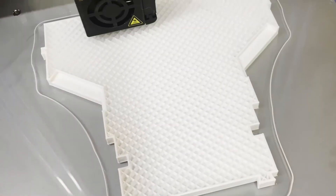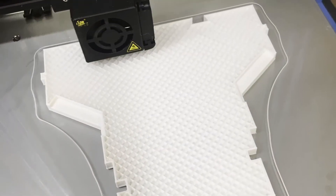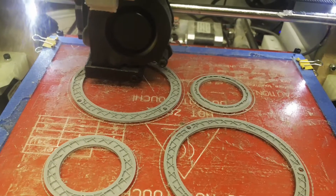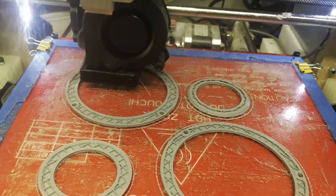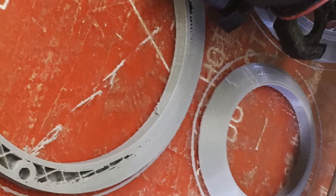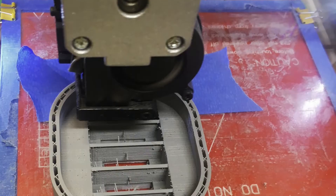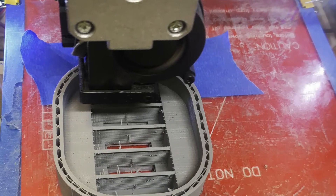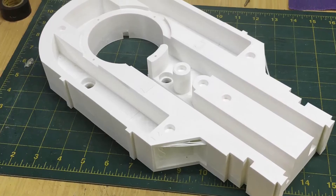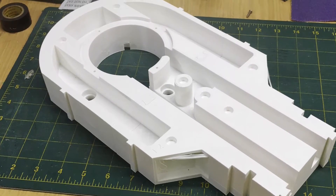A lot of the cosmetics were Hatchbox filament, and I also used a 3D printer that I self-built — it's a Prusa clone — for the cosmetic pieces and some of the smaller pieces. It was definitely easier having two printers running to save some time.